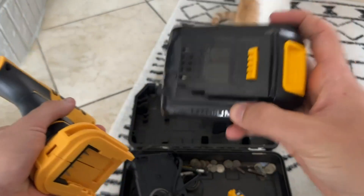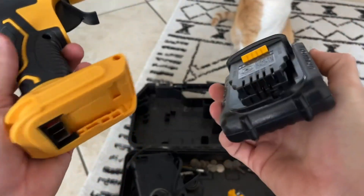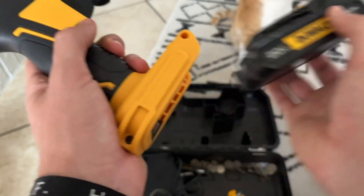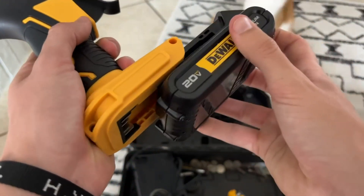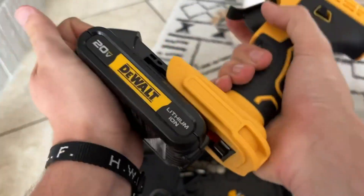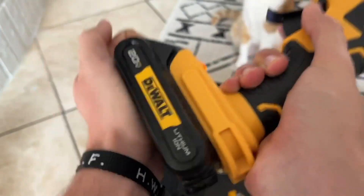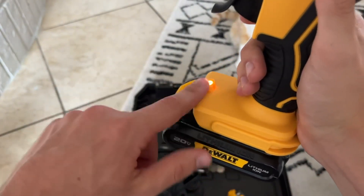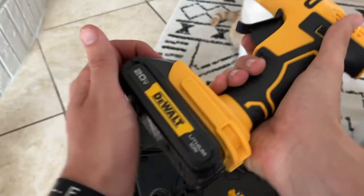This has many uses with different power tools and things like that. Essentially, how it works — you can just slide it on just like that and it'll click in. I'll show you guys that right now. It's kind of difficult with this hot glue gun for some reason, but basically just slide it on and push it in just like that. That light turning on shows that it's working.